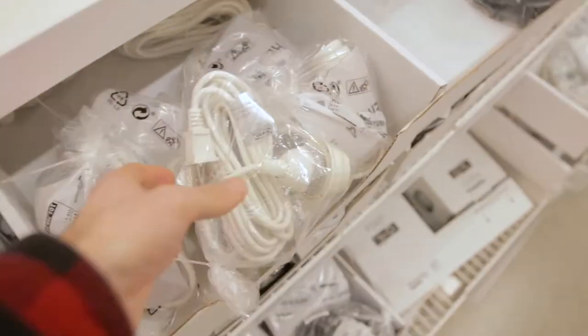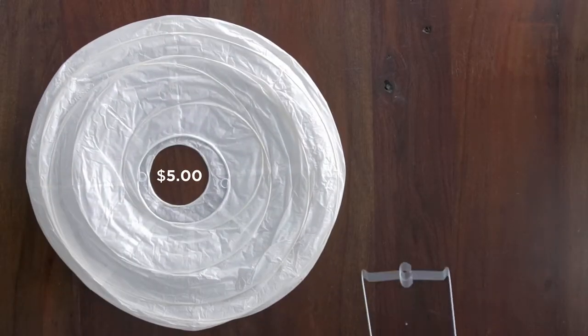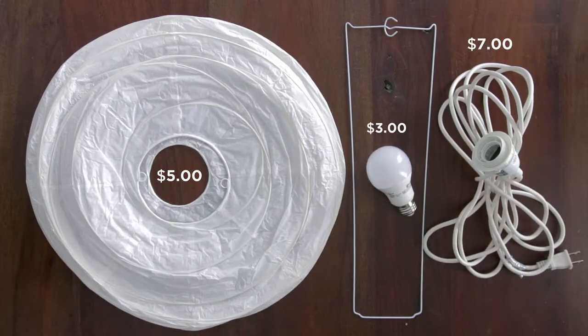Today we're gonna put together the most underrated, easiest to use, most classic light — 15 bucks and you can literally have it today from Ikea. That's not supposed to be a plug because I hate going to Ikea, but I'm making this video more so because I just want people to know that you don't have to have all these fancy lighting setups to get a good product.